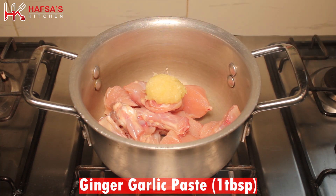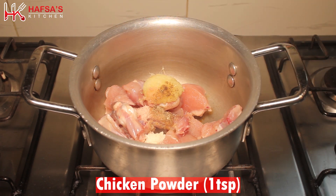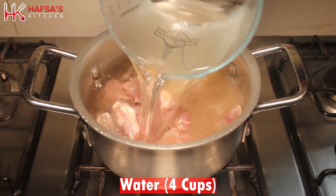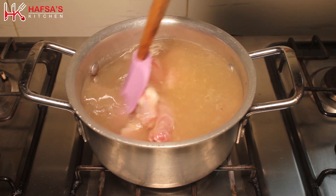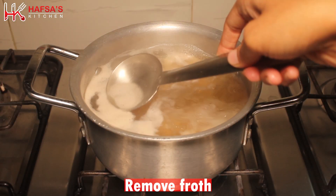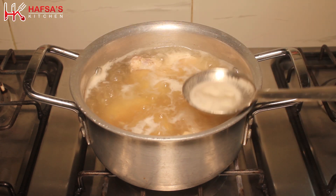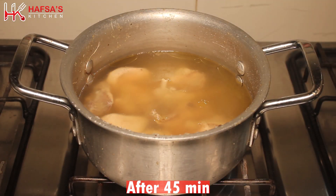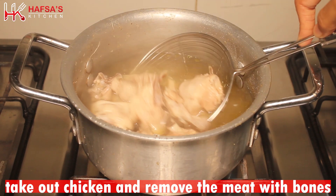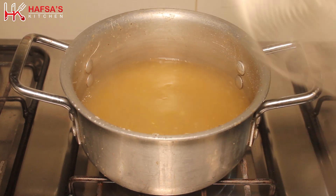We will add 1 tablespoon ginger garlic paste, 1 teaspoon salt, 1 teaspoon white pepper powder, 1 teaspoon chicken powder, and 4 cups of water. After the chicken is cooked, we will remove it from the bones and shred it.